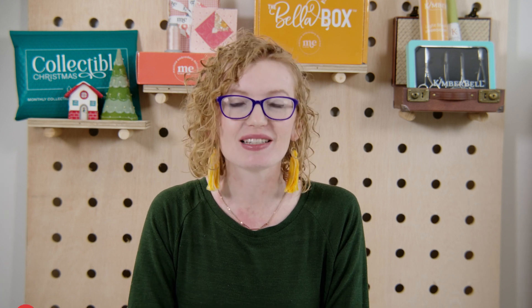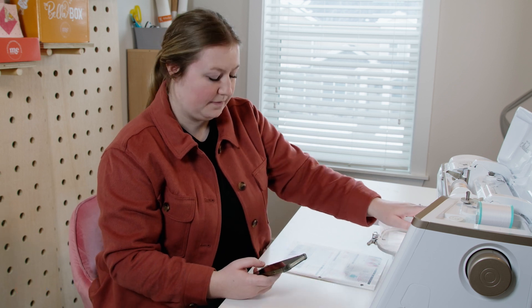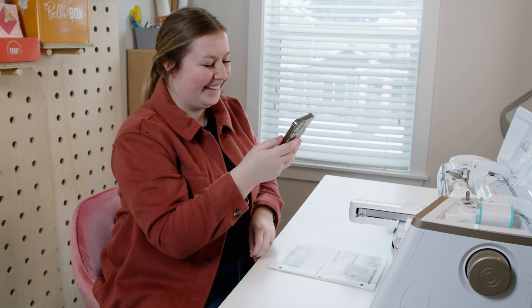Number two is leaving your machine unattended. There's an old wives' tale in the machine embroidery community that if you leave your machine alone, that's when everything goes haywire. To be safe, we recommend that you stay with your machine during every single stitch to make sure that nothing goes haywire — that your bobbins aren't breaking, your needles aren't breaking, or your chair isn't hitting the back of your hoop. If you do need to leave your machine for any reason, we recommend pushing stop first before you leave your machine unattended.